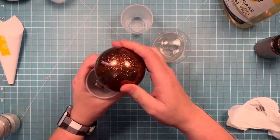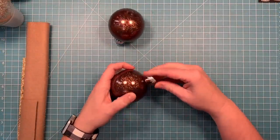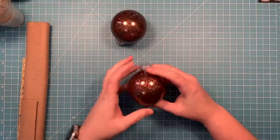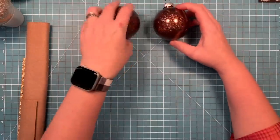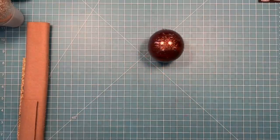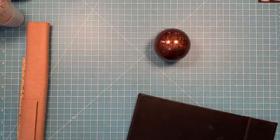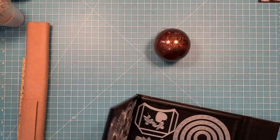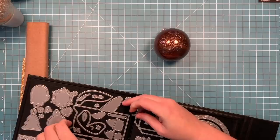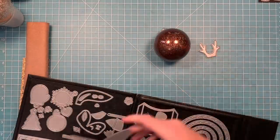This is actually a really good method if you just want to make some custom colored glitter balls for your tree, but we're going to turn these into critters. Once those have set and dried a little bit, I'm going to go ahead and put the cap back on. I've got some brown felt here and some glitter cardstock, and I'm just going to pull out some of the pieces to the Woodland Critter die set. This is the set I'm going to use.